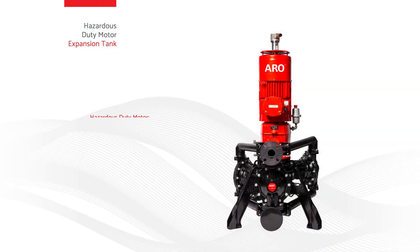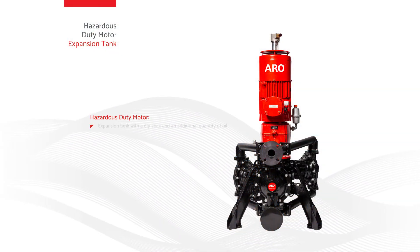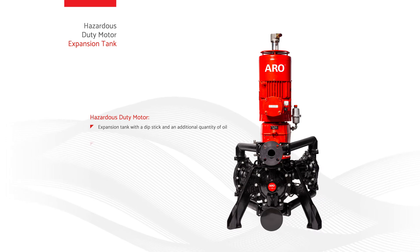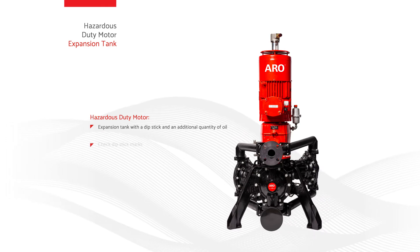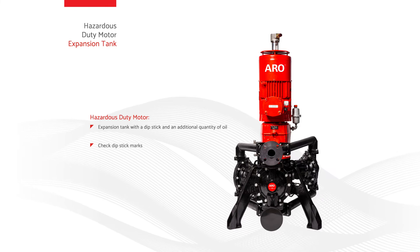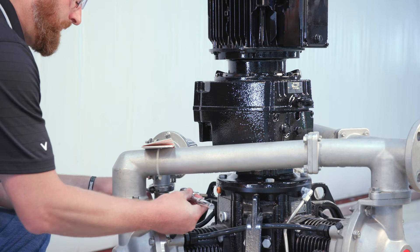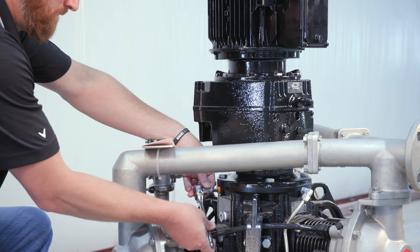For the hazardous or red motor, an expansion tank with a dipstick and an additional quantity of oil to top off the motor is provided. Check dipstick marks to ensure proper oil levels are attained. For hazardous protection, remove the pump crankcase plug and replace it with the breather.